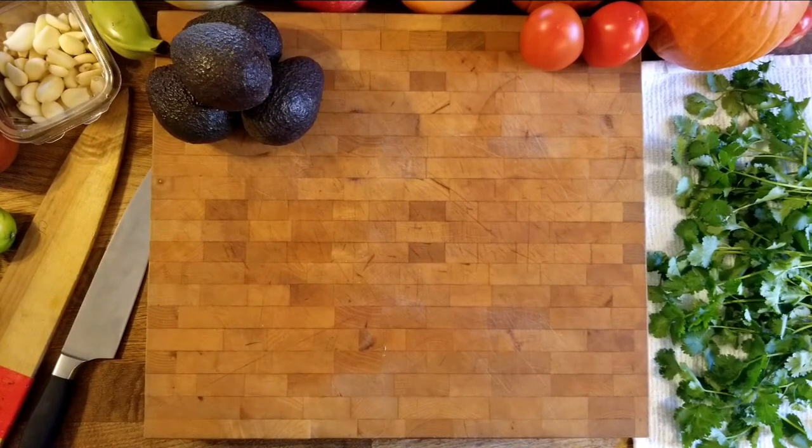We're going to go over the mise en place for the recipe as well as some techniques on knife skills. I have stuff for the recipe as well as some other vegetables like pumpkin and plantain to show you how to fabricate — just to give you an idea of things since we're not in person.